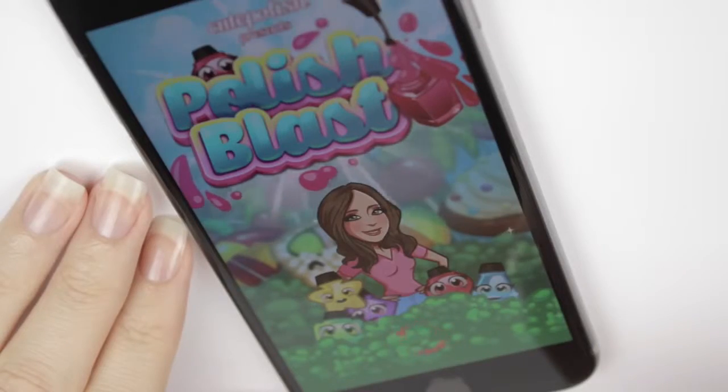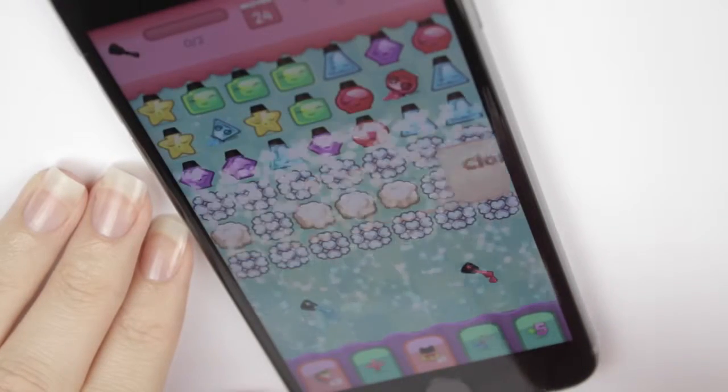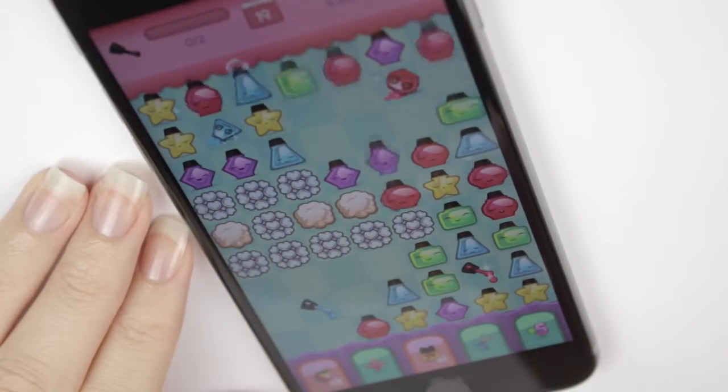Whenever I wait for my polish to dry now, I take out my phone and I play Polish Blast. How many of you guys do that too? If you play, what level are you on? I really want to know, so let me know down in the comments.